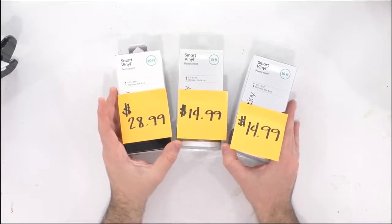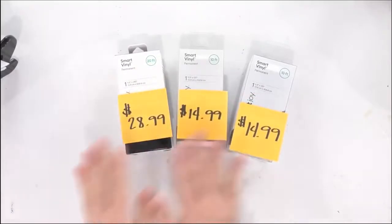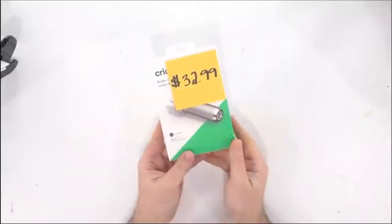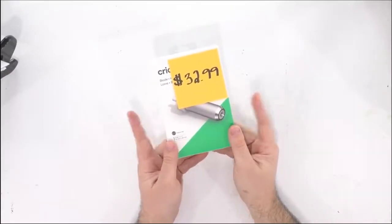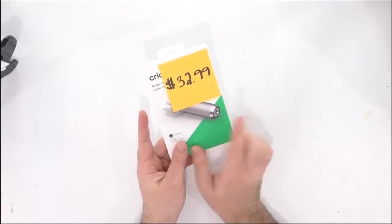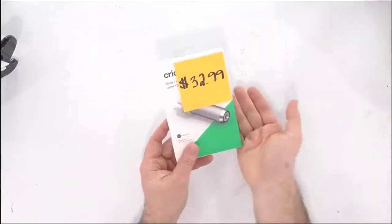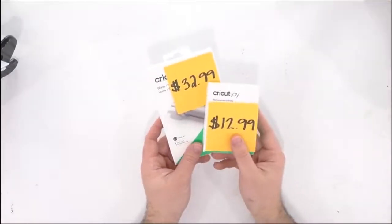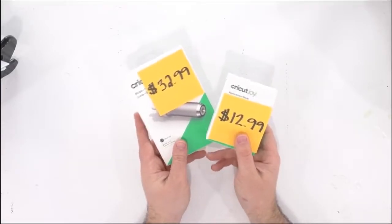So $28.99 or $14.99 — you can still save a lot of money by just picking up regular Oracal 651 vinyl or regular Cricut vinyl and have great success. Please do your math and do some due diligence when looking at this, because yes the machine is a big investment, but the vinyl and materials are also another large, large investment. Next up, you have the Cricut Joy blade and housing — you do get a blade included, but if you ever lose it, this blade is $32.99 compared to $34.99 at Cricut.com. Nothing too shocking there — typical pricing for blades — and you can get replacement blades for $12.99.